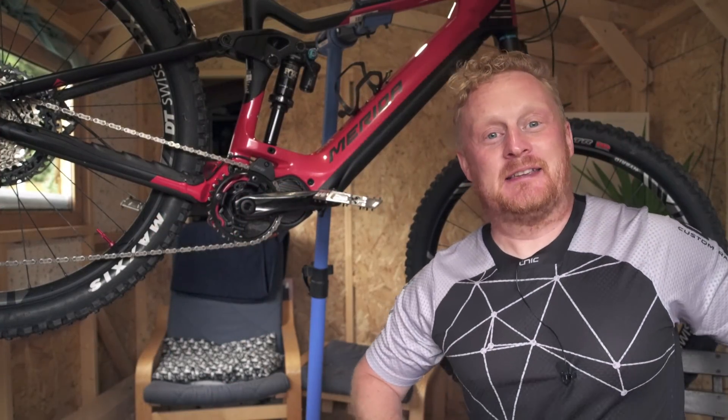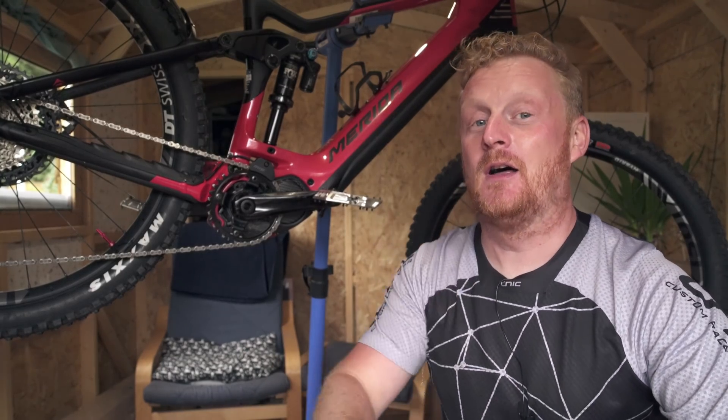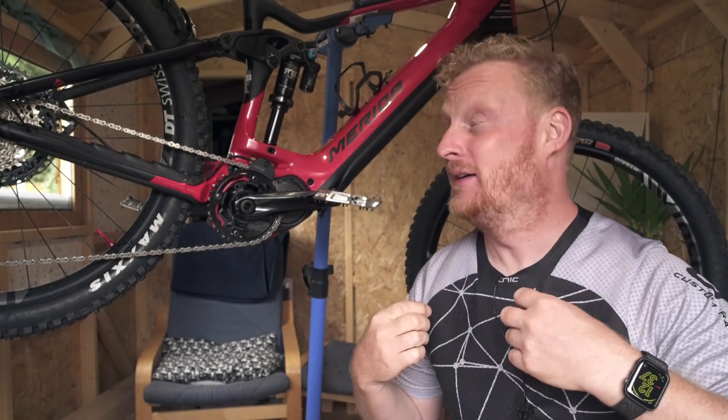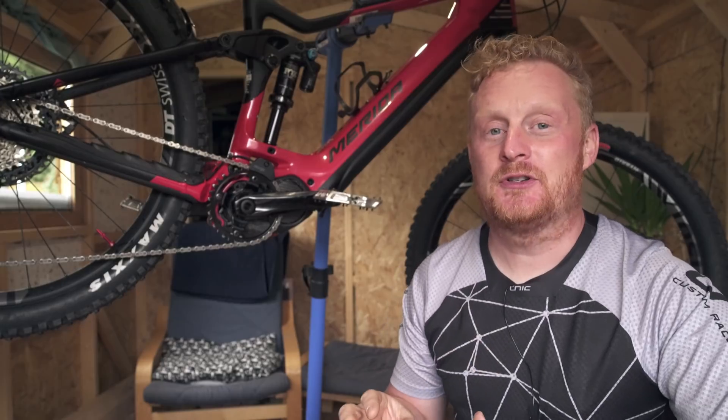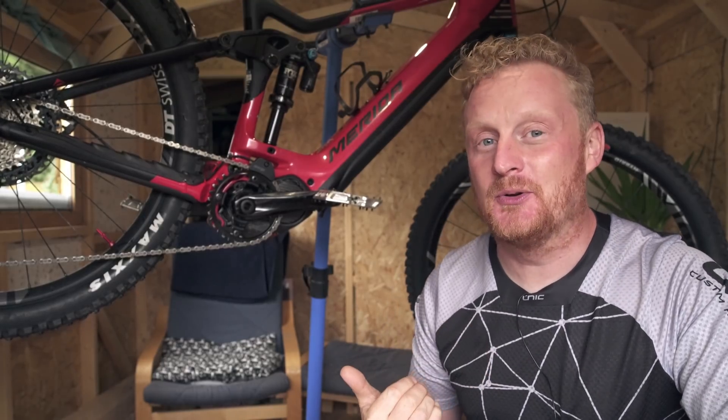Hey everyone, Andy from Singletrap Magazine here. As you can see, we're in my shed, but we won't be here for very long because I've got my riding kit on, I've got a new bike, and you and I are going to grab a GoPro and hit the trail. But before we do, I want to show you something that I think is really cool and Shimano says is revolutionary.